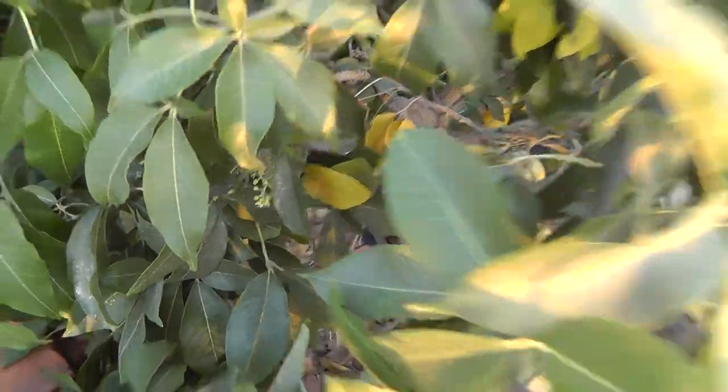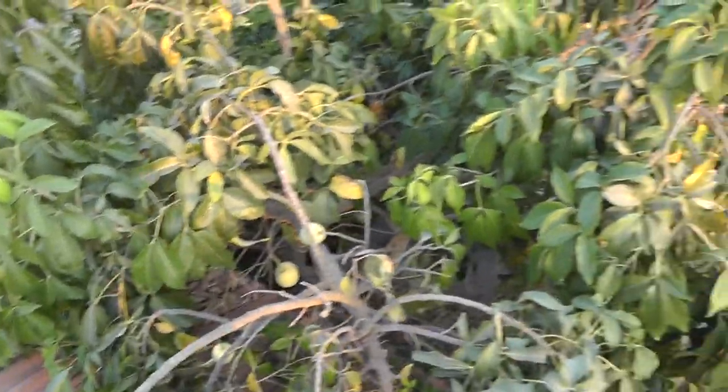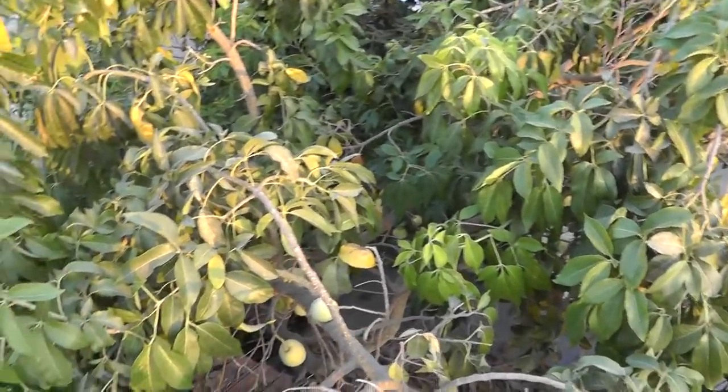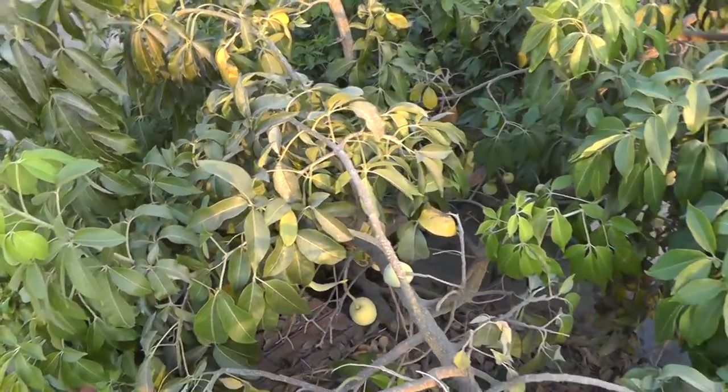You can use the fruits to eat raw, to make jams, juice, alcohol, or frozen treats. I made a really nice ice cream from this fruit and I quite like it. The tree bears fruit after three to five years.